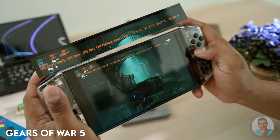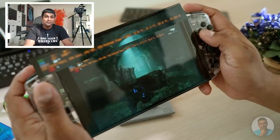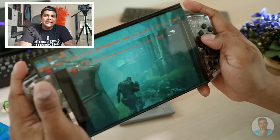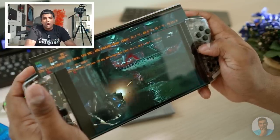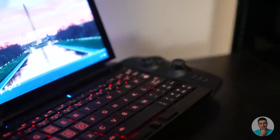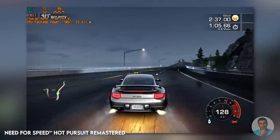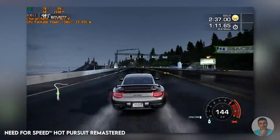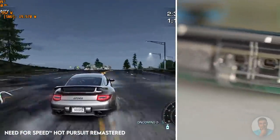This is an 800p display and it's excellent — 500 nits of brightness, very rich. 800p in the smartphone world would be considered poor, but not when we're talking triple-A gaming; anything more would be overkill. NFS Hot Pursuit Remastered runs at 60 fps on medium at 20 watts and looks really beautiful. Now while we're talking about racing games, do note that LT and RT are not analog — they're just buttons — and that does take a bit of the magic away.